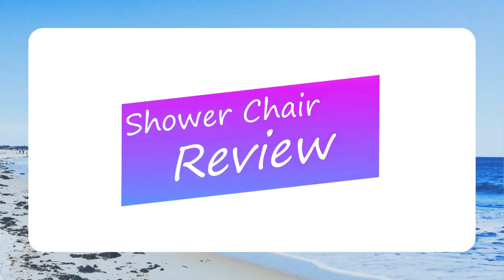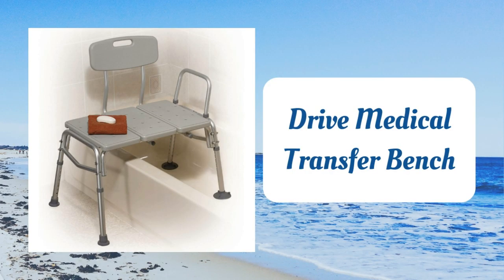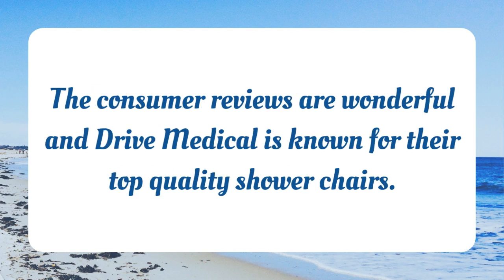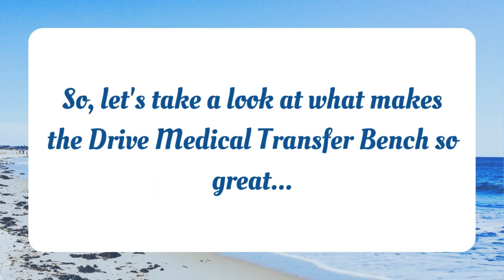Welcome to Shower Chair Review. Today, we're discussing the Drive Medical Transfer Bench. There are many reasons why I selected the Drive Medical Transfer Bench as a daily deal. The consumer reviews are wonderful and Drive Medical is known for their top quality shower chairs. Let's take a look at what makes the Drive Medical Transfer Bench so great.